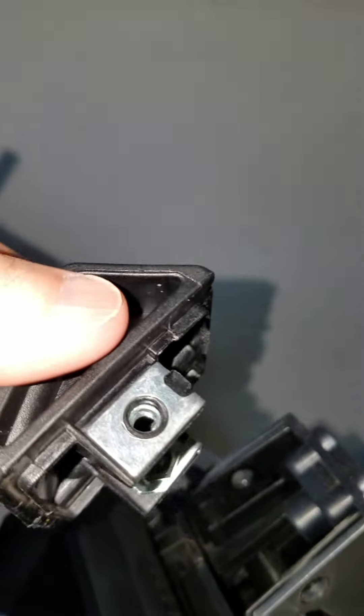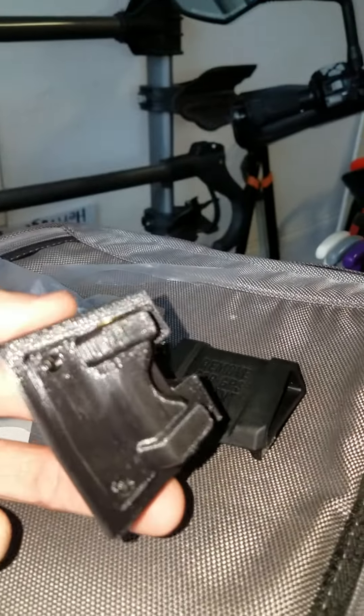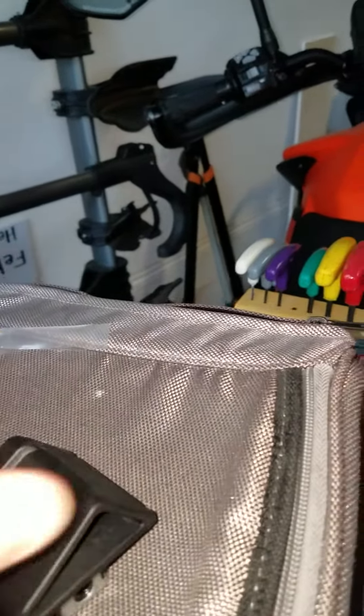The old mount will simply slide off. Now I can compare the fairly solid mount to the GPS hollow mount.